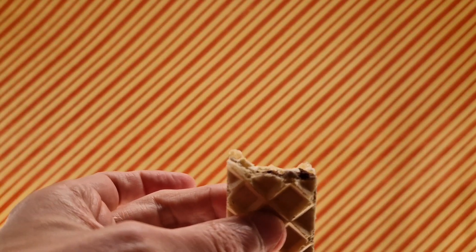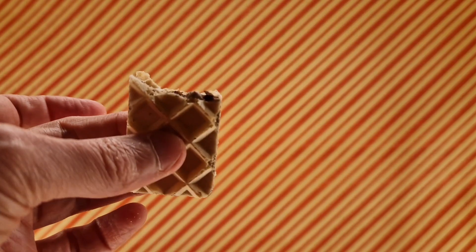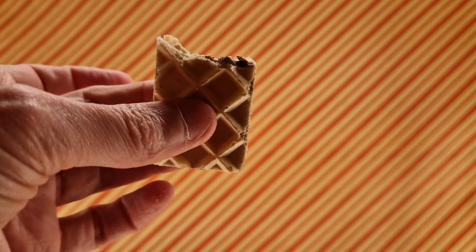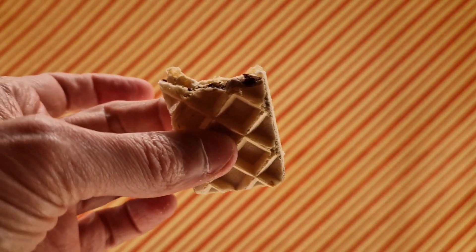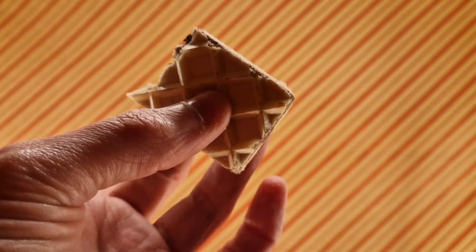So what you get is vanilla, and you get a hint of hazelnut — it's not overpowering, you can smell it more than you can taste it. That's fine by me, perfectly fine by me. This is quite a nice simple wafer and I enjoy it.